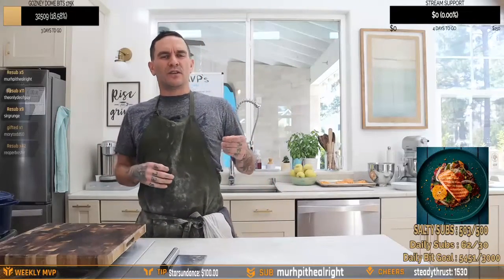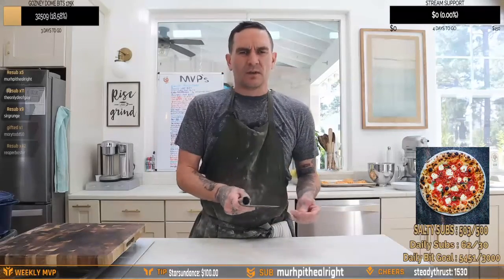Carbonara flavors, but a little bit more substantial. We're going to go double pumpkin. This is basic white girl pasta 101.